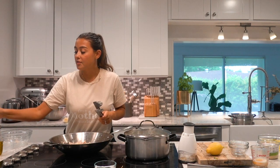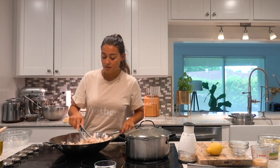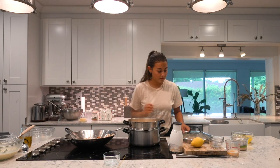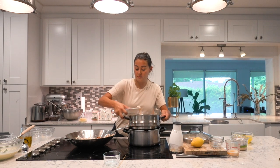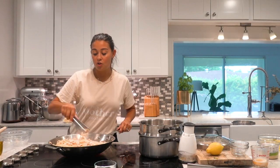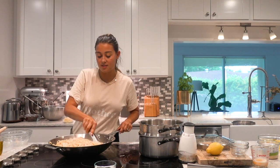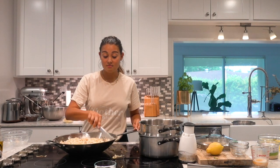So we've got everything whisked together, chicken is already looking warm, spaghetti is ready. Now we're going to pop the spaghetti into our pan. I just added the cream — you don't want it to curl up and become scrambled eggs. You still want to keep that cream consistency. Two more minutes on medium and then we're ready to serve.